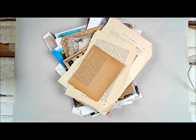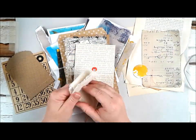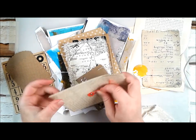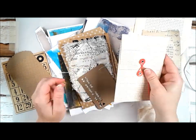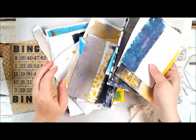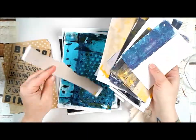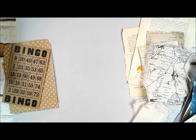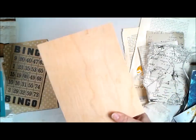Hi folks, and welcome to our mixed media moods for May. Jen and I are super excited to be here. We are a little bit late with this, but it's only because we've been planning some super fabulous things. Coming up in July is our one year anniversary already. Neither Jen or I can believe we've been doing this this long. So stay tuned in the video and in our Facebook group and on our blogs, because we have some really exciting announcements coming up.